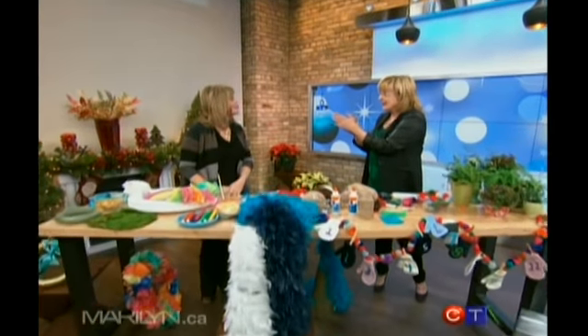Editor-in-Chief of Canadian Family Magazine, Jennifer Reynolds, is with us with some stylish and easy-to-make holiday decorations. Thanks for coming. Thank you, nice to see you today.